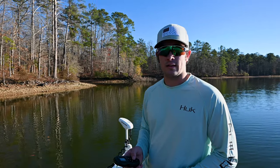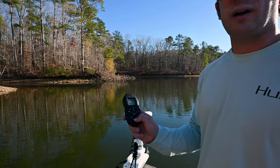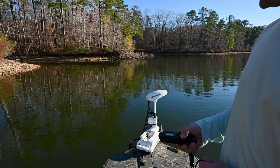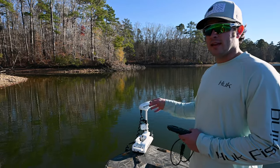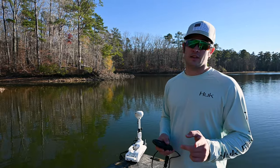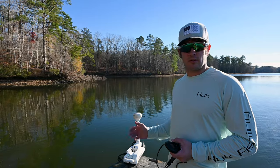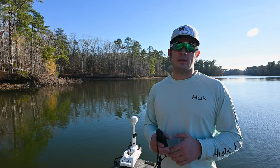Let's dive into some more advanced concepts. The first one is the spot lock feature. This button looks like a little anchor. You press it and the trolling motor will know where it's at and will adjust itself accordingly to keep your boat in the same position. It's important to note, however, that the trolling motor only keeps itself in that position. So if you have a current coming, it will turn the boat to go with the current — it might not keep you in the same orientation, but it will keep you in the same place.